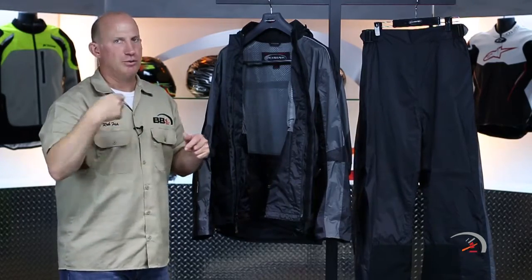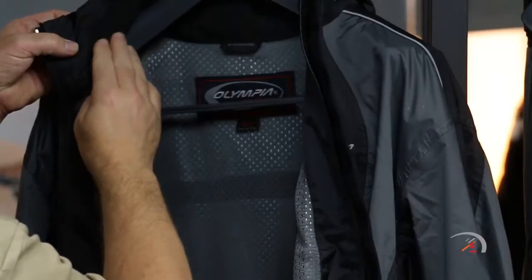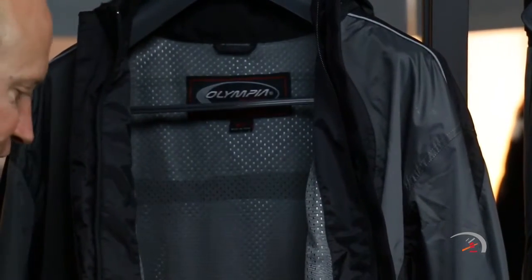Pull over into an overpass, snap this thing out, hop right in. Absolutely awesome. There's also nice microfiber on the inside of the neck — it's not going to chafe you.